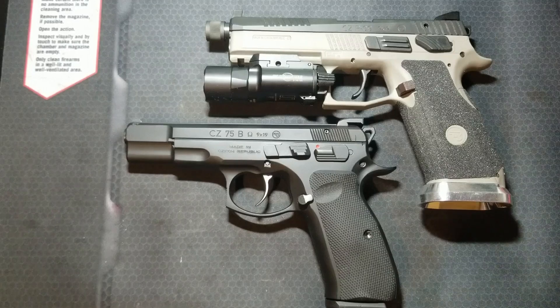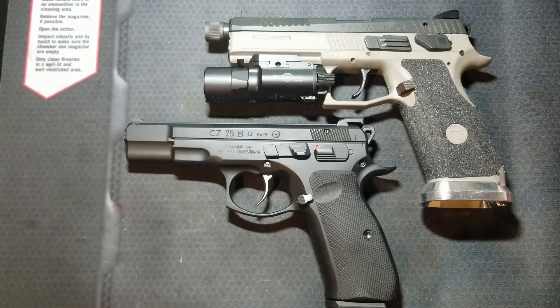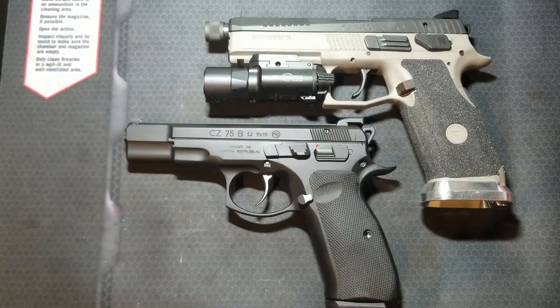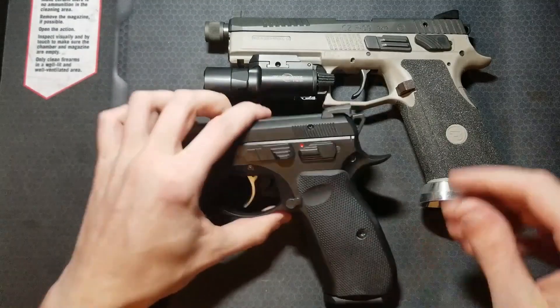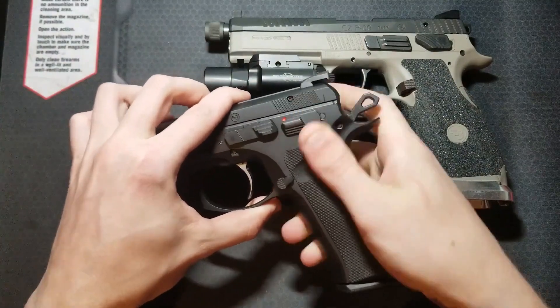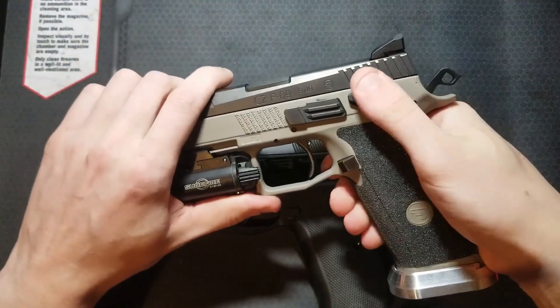Let's jump into the Omega trigger system. This trigger system is currently offered in the P07, P09, 75B Omega, and the P01 Omega. My first CZ was the 75B Omega — it's been a great gun. All of these Omega guns have firing pin safety blocks and they are all convertible between thumb safety and decocker levers. This one is set up with a thumb safety and this one is set up with a decocker.